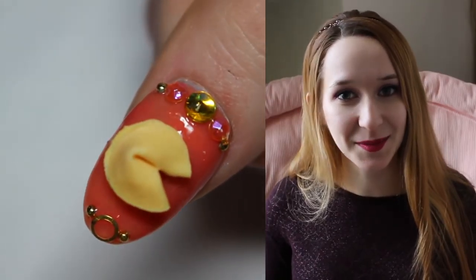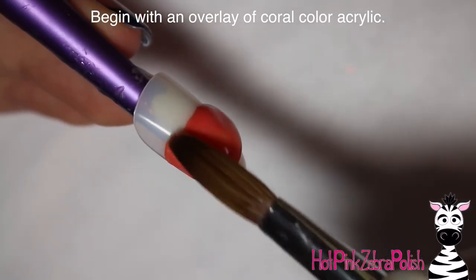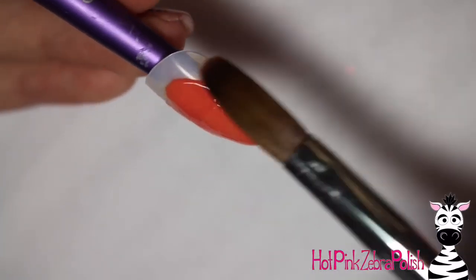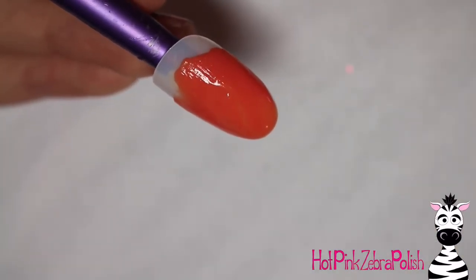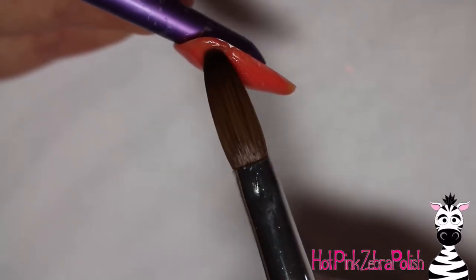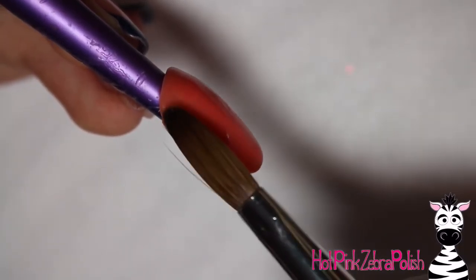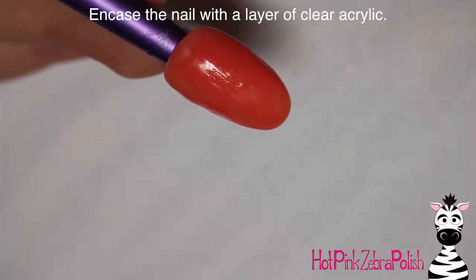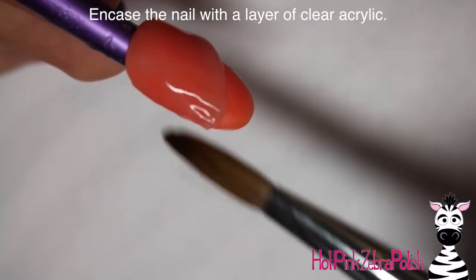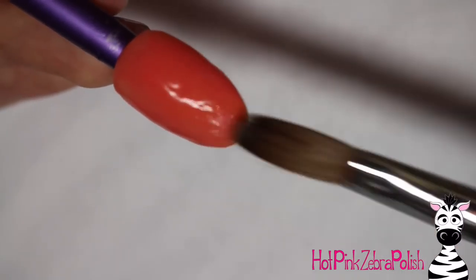I hope you guys like this — don't forget to click subscribe to see all my future videos. To begin with, I'm going to start with an overlay of a coral color acrylic. I went with coral because I wanted gold accents along with my fortune cookie, and I used a gold bead for the hinge. I wanted a color that went with that gold tone, especially since the cookie itself has kind of a golden hue. And I'm going to be encasing the nail with a layer of clear acrylic to make sure it's nice and strong.